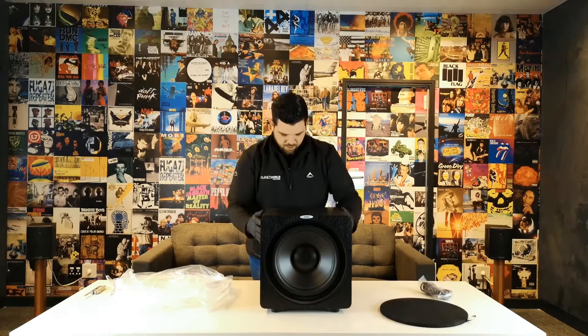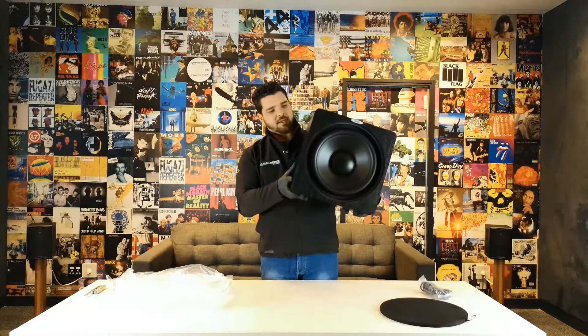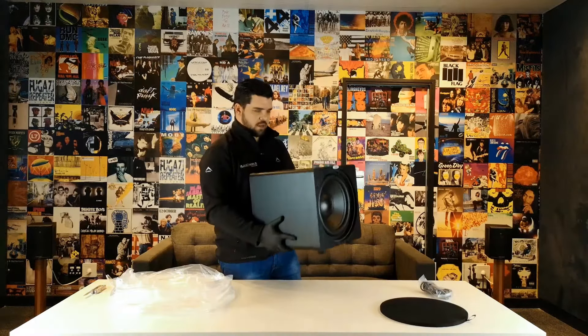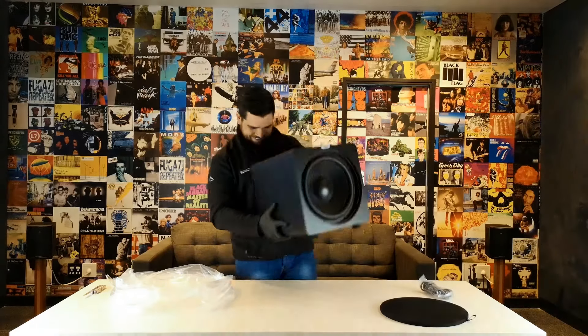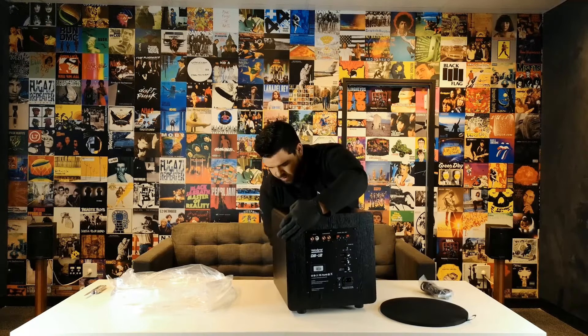It's rated at 850 watts dynamic power, which is a lot of power for the size of the box that it actually is. The weight is about 13 kilos, so you can actually do some good exercises with the sub if you really wanted to — but please don't drop it.